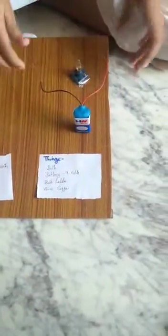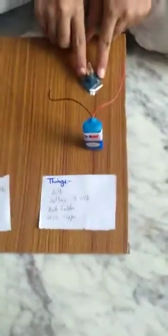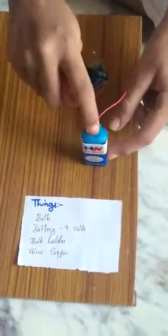First, insert this bulb into the holder. Now the two copper wires go into the bulb holder at the side — there are two places. Let's glow the bulb. This is a 9 volt battery.